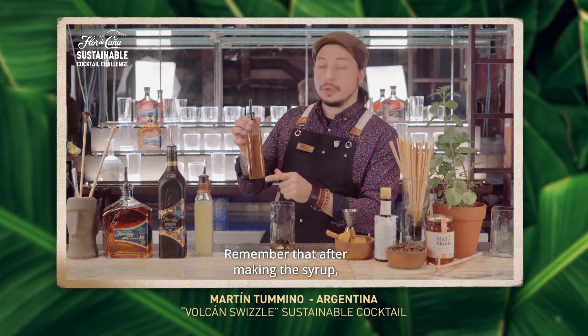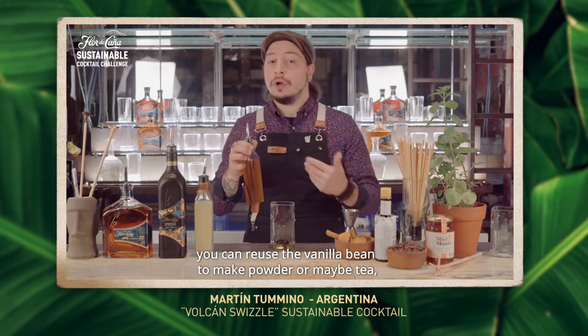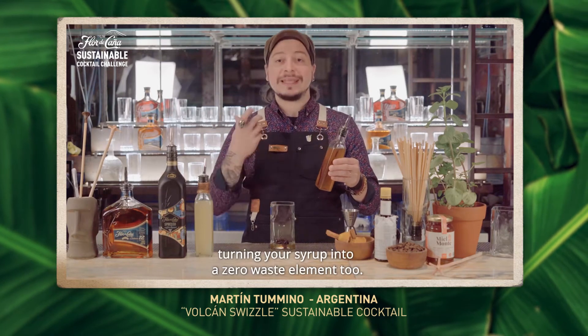Remember that after making the syrup, you can reuse the vanilla bean to make powder or maybe tea, turning your syrup into a zero waste element too.